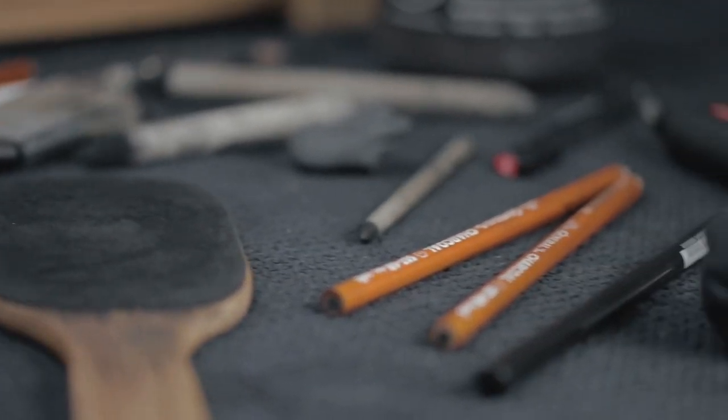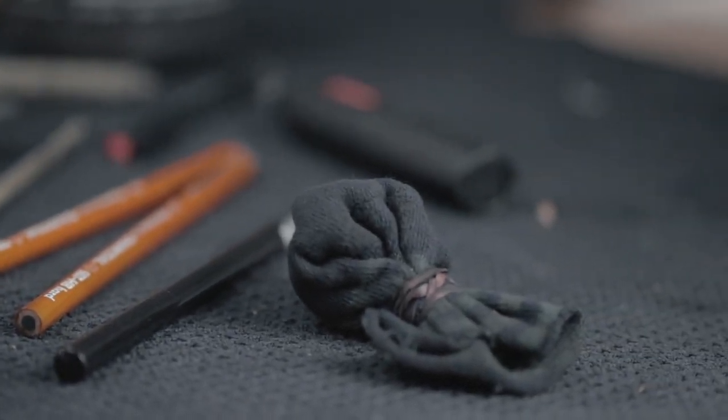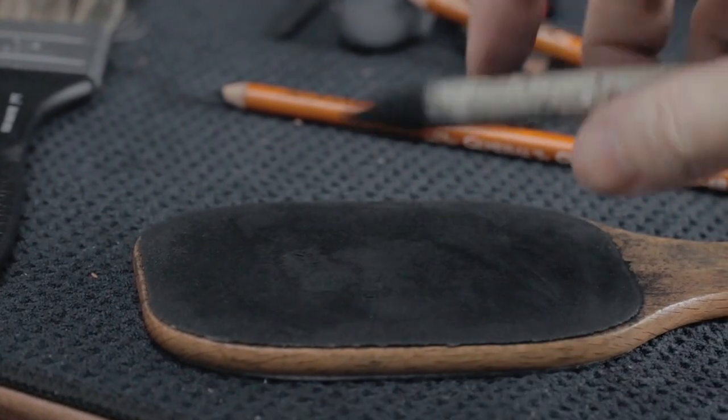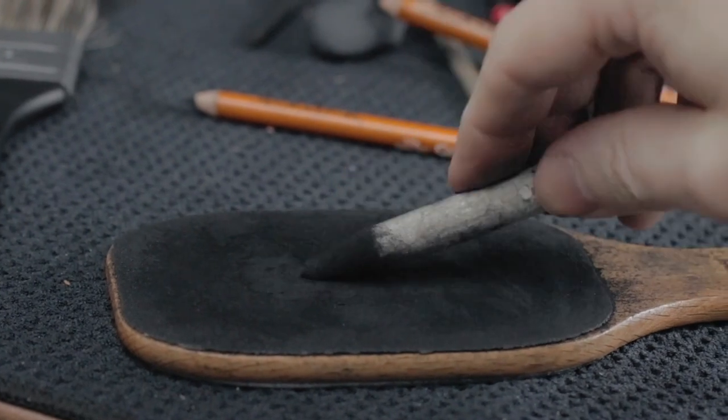Hi everyone and welcome to this workshop on drawing the portrait in charcoal. In this video I'll show you my whole process from beginning to end of how I draw a portrait. This will include the initial structure of the head, determining proportions of facial features, my thought process for achieving a likeness, as well as the techniques I use to achieve a level of realism using charcoal.